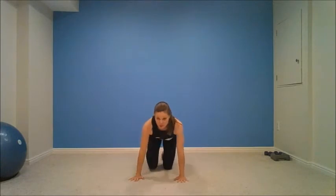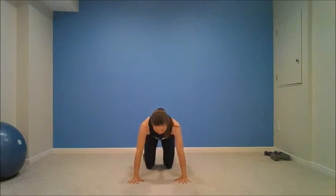Four, three, two, one. Nice. Rest. Get down on the floor. We got four more rounds. We're halfway. We're going to go to our next exercise. We're going for a sit-through. Give me that hover. Two,